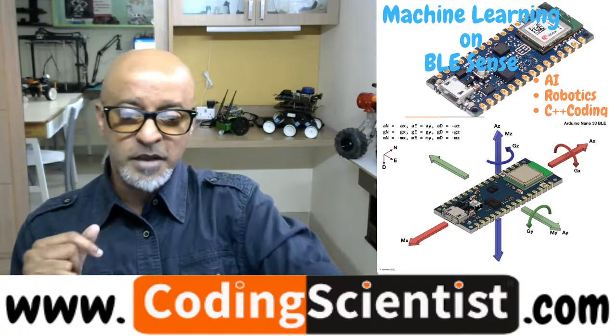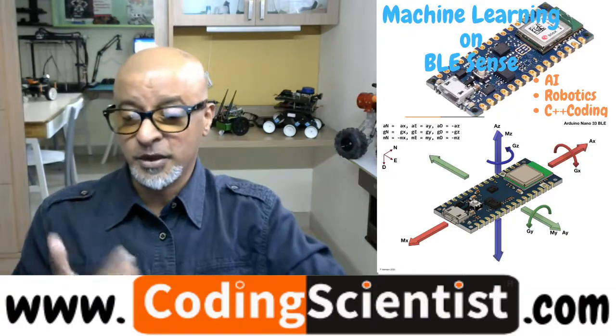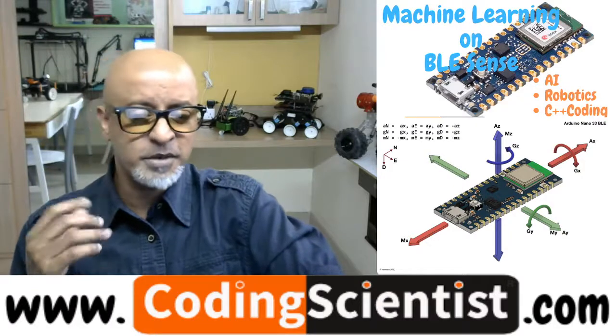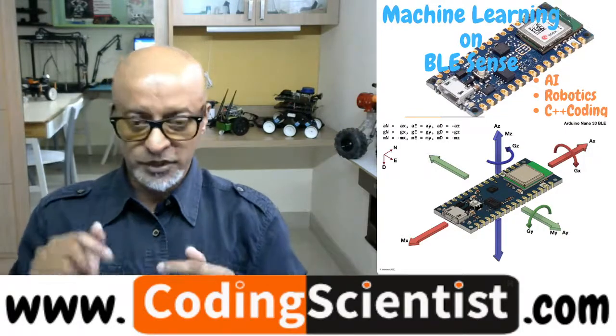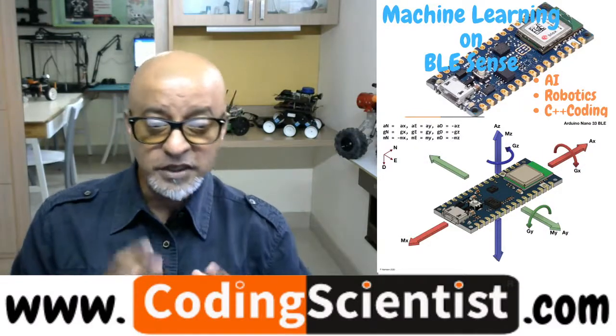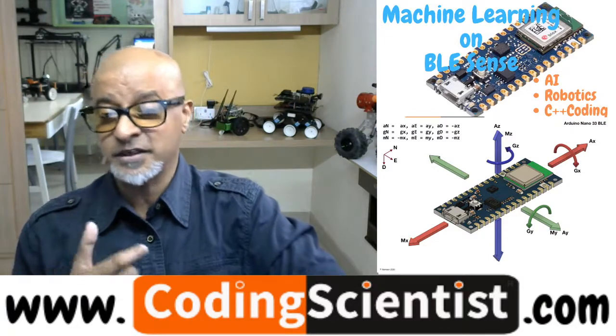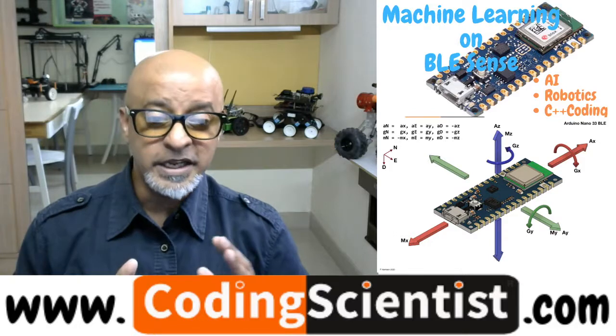There is a chip called MP34DT05 — it is a digital microphone chip made by ST Microelectronics. It is an ultra-compact, low-power, omnidirectional microphone, which means sound is detected in all directions, not just a single direction like a traditional Arduino microphone. This sensor detects sound across all 360 degrees. It is a digital MEMS microphone built with a capacitive sensing element and an IC interface integrated into the chip.